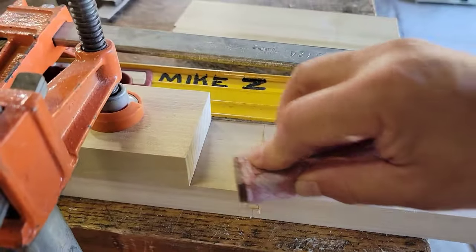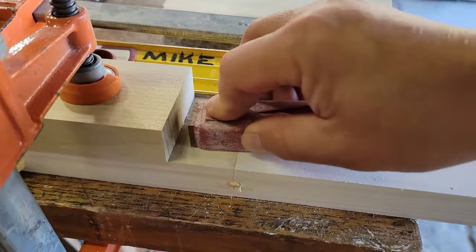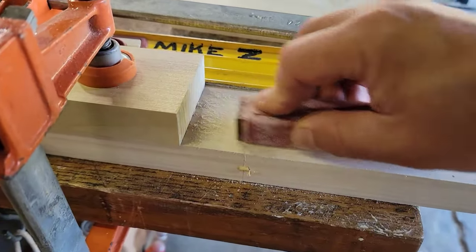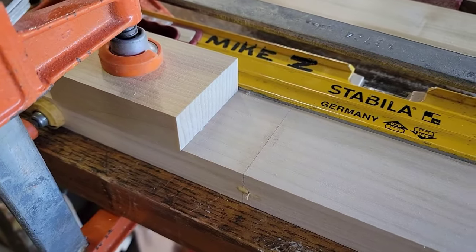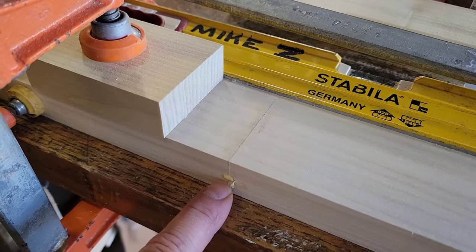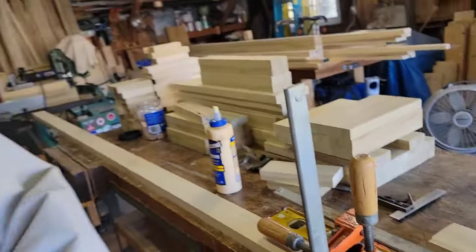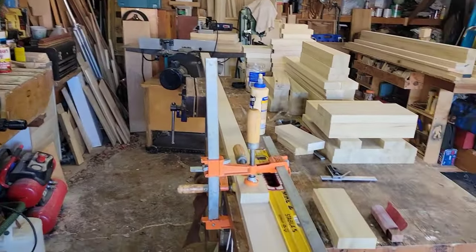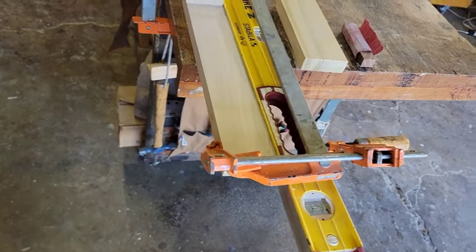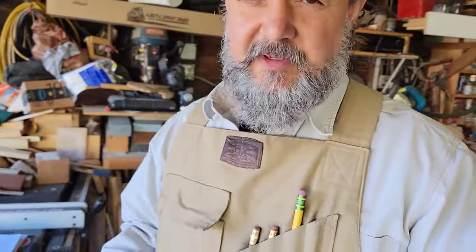If there's an issue here I will fill it, sand it, and do what I need to do when that time comes. I suspect this will be pretty invisible when it's all primed and painted. I've got this little edge I can fill if needed, and possibly one on the other side. My only issue is any squeeze-out that might have gotten on the table making it stick, but it's not enough glue to bond permanently — a slight tap with a block of wood and a hammer to persuade it and it'll snap right off the table. That should take care of that.